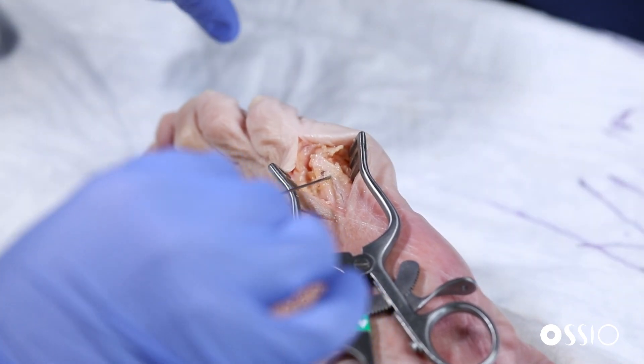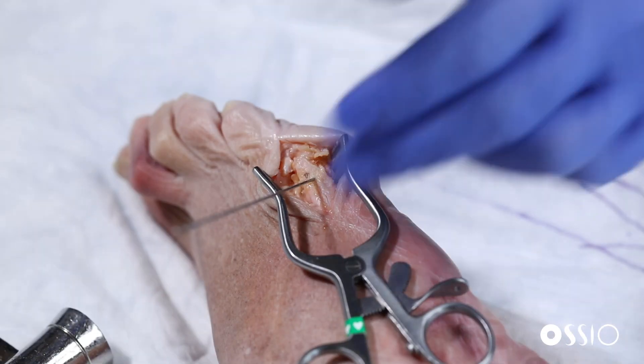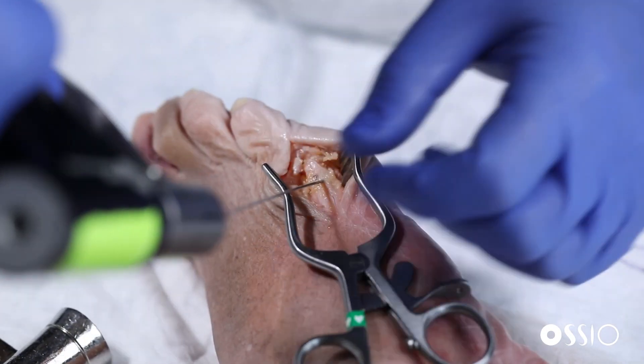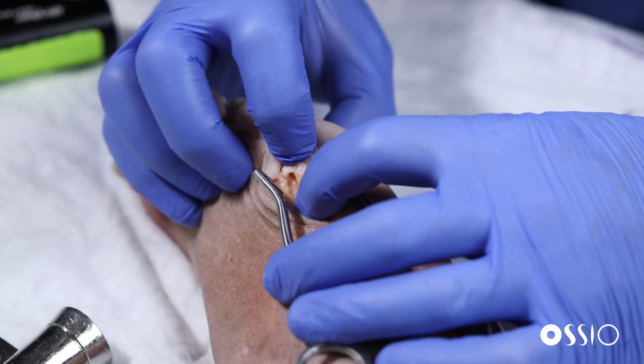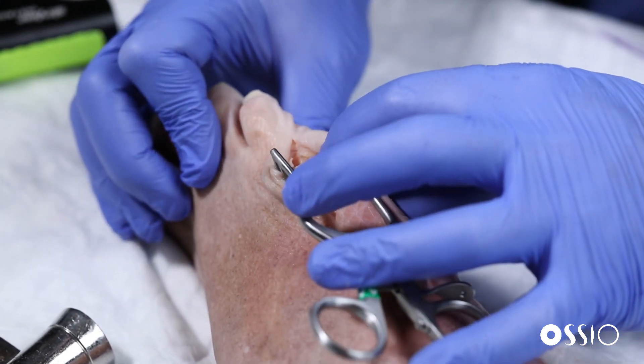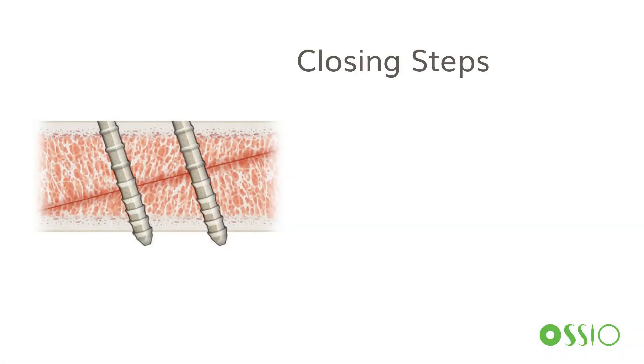In this case, we stressed the osteotomy and found that a single implant was very stable, so we didn't find the need for another implant — but that could have easily been done at the location of the second K-wire if desired. At this point, any redundant bone would be trimmed off.